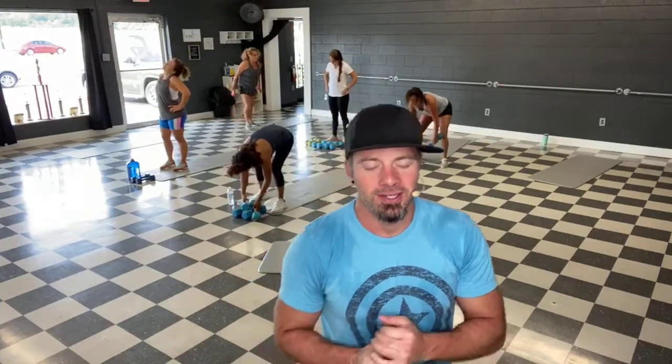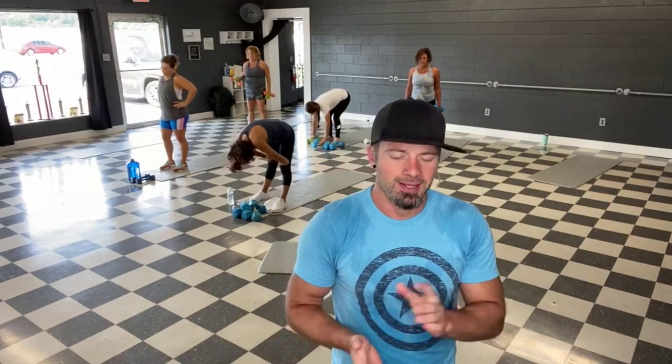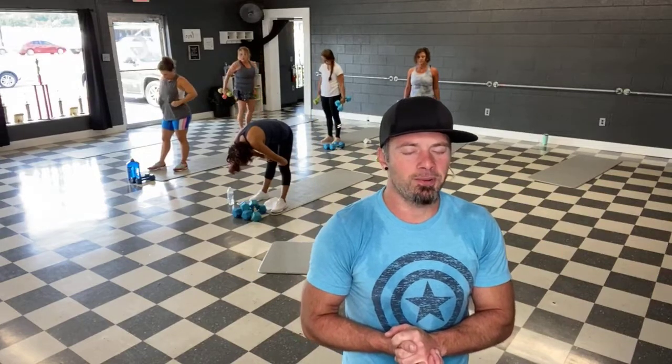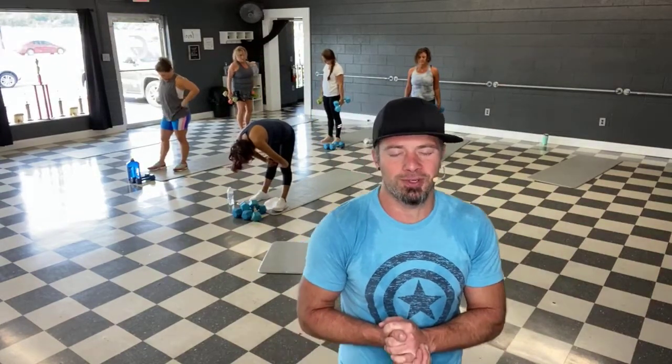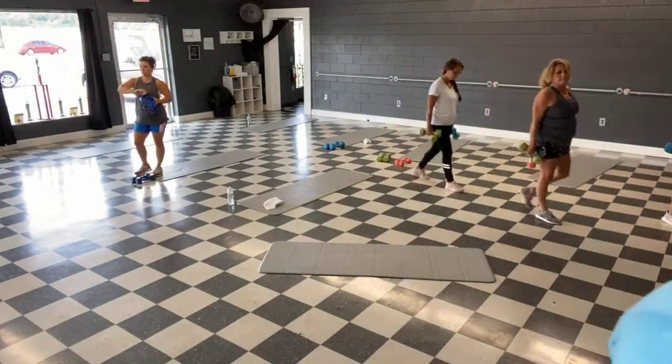All right guys, great job this Friday morning. You guys can rack your weights — protein shakes. All right guys, let me say a quick prayer for us. Lord, thank you so much for this Friday morning — good way to start the weekend. Let us have a great rest of the week and day. Keep us disciplined with our workouts and help us to be disciplined with our food, especially over the weekend Lord. Bring us back together, healthy, happy, ready for our next workout. We love you, thank you for all your blessings. Amen. All right guys, have a great Friday — we'll see you guys on the next one.